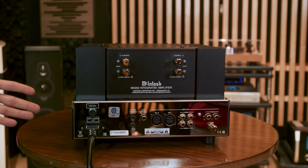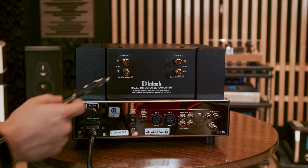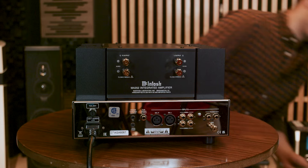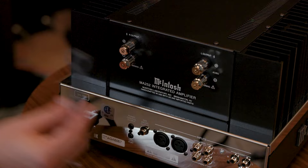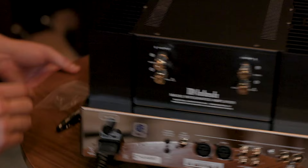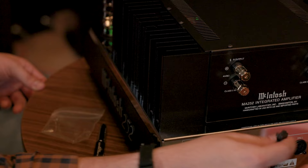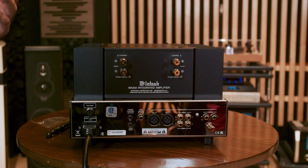One nice feature is you actually have a sub output, which is pretty uncommon for an integrated amplifier. The speaker connections use solid cinch terminals — you can go via banana plug, or if you loosen them all the way, you can get a really tight spade connector. Using the included wrench, get it positioned where you want, tighten by hand first, then give it about a quarter turn. This really locks in your spade connectors so that heavy speaker cables don't tend to fall out over time.